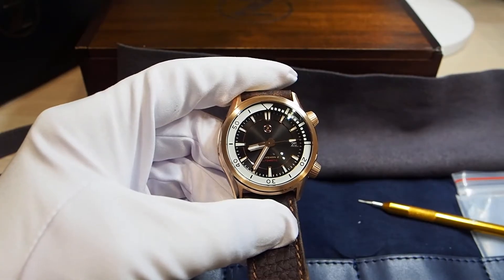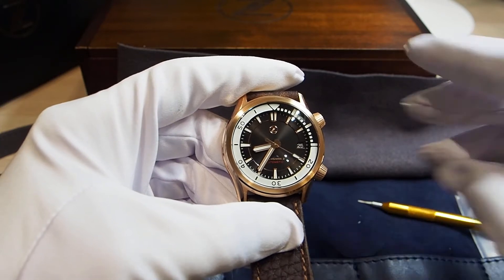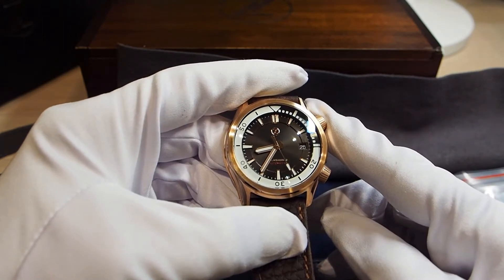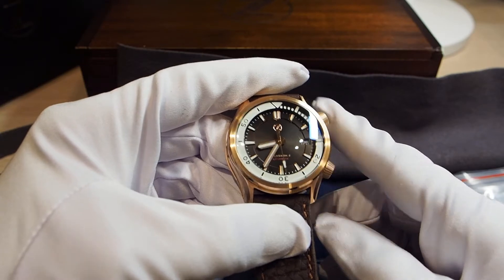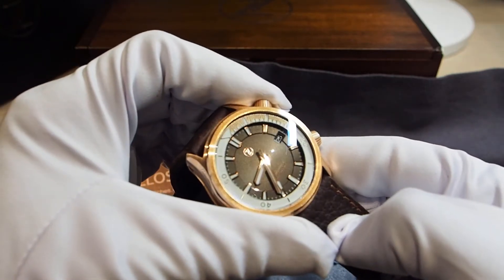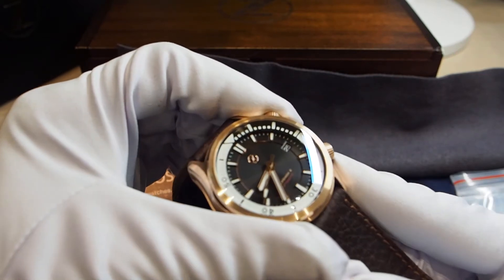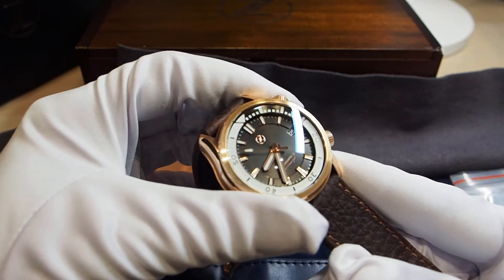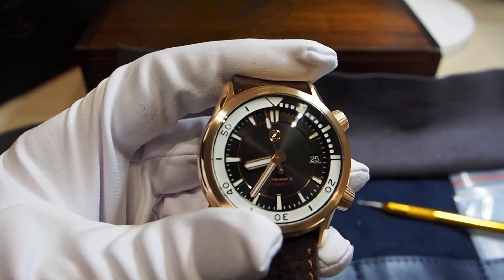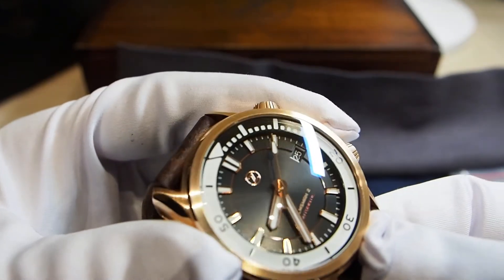The Zillus Helmsman 2 is a compressor-style diver with an internal rotating bezel that can be set with a crown at the 2 o'clock position. The depth of the dial is amazing. You start from the bezel layer on the outside and upper level, then there is the level with the hour markers where the indexes are applied, and then an inner part which is even deeper, with a very subtle circular finish visible in some light conditions.